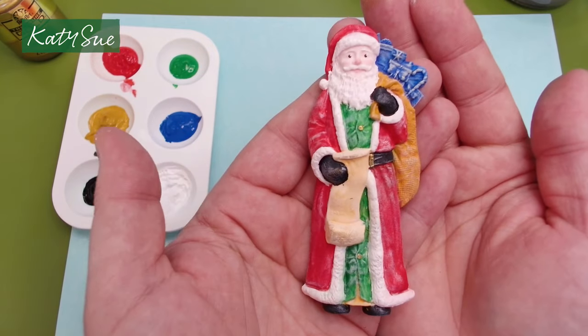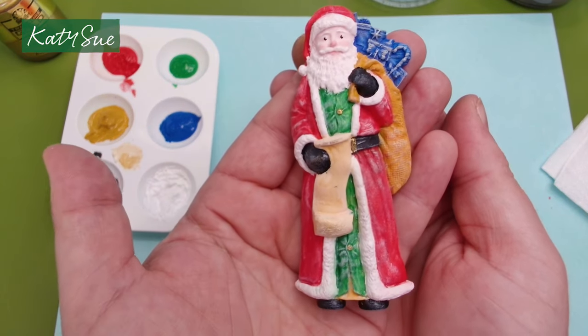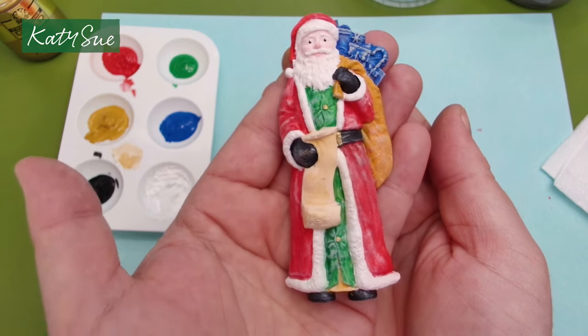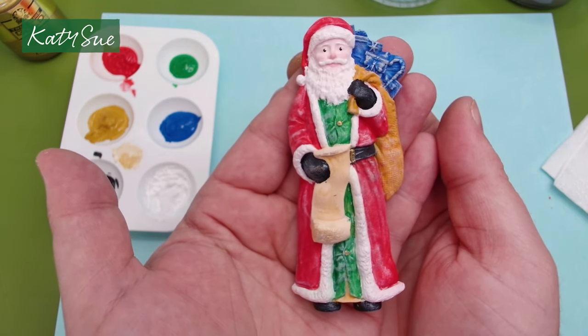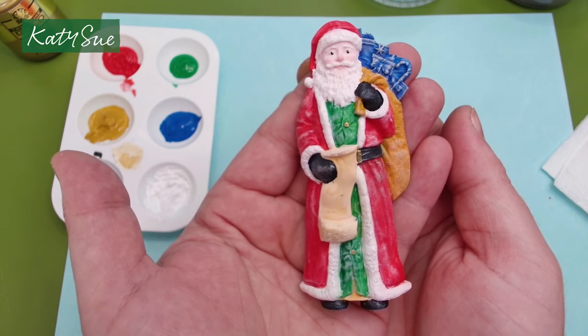And there you have your acrylic painted Santa or Father Christmas. I'll show you the next method with watercolour paints.